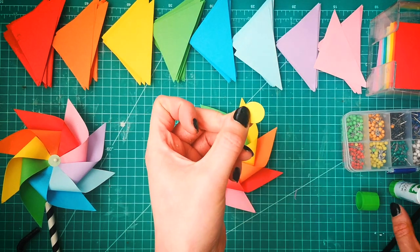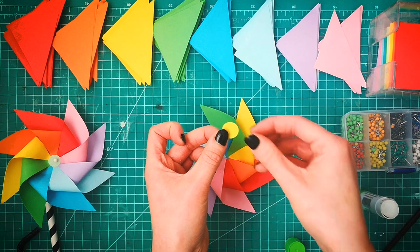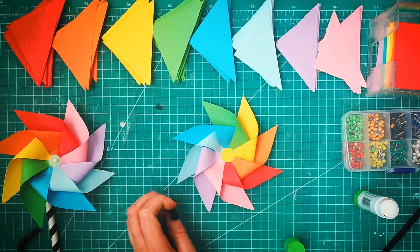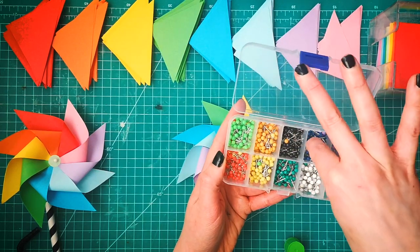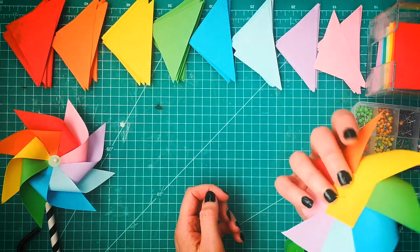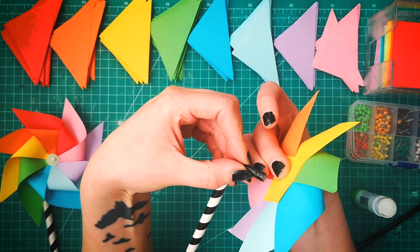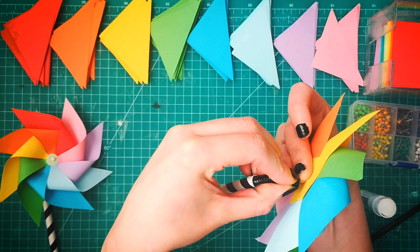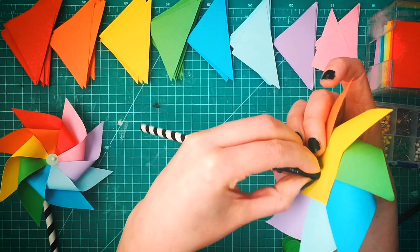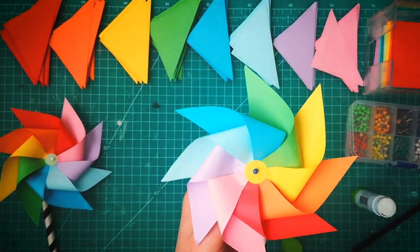Almost complete! We just need to take our circle and pop some glue on the whole circle, then stick it right into the middle of the pinwheel. Then take one of the pins — let's go for a blue one — and pop that in the middle so it comes out the other end. Then take the straw and very carefully push the pin straight through the hot glue so the pin will be hidden inside the neck of the straw. It takes a little bit of force, so be very careful. Leave just enough gap for the pinwheel to still spin — you can loosen it up a little bit if necessary. And then we have our pinwheel!